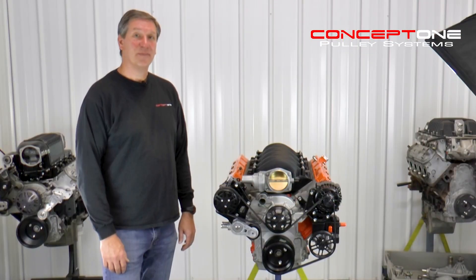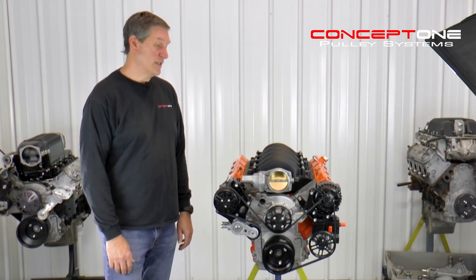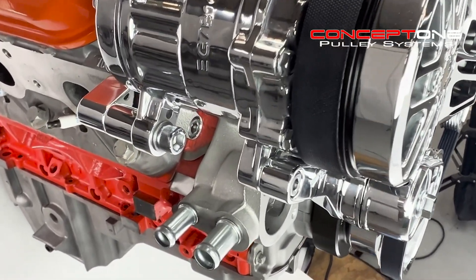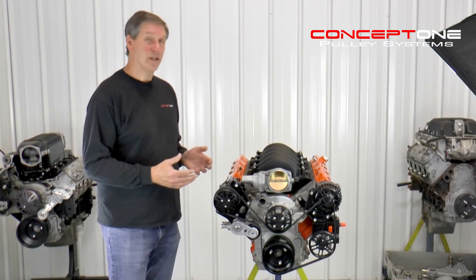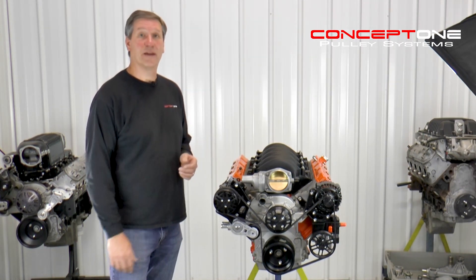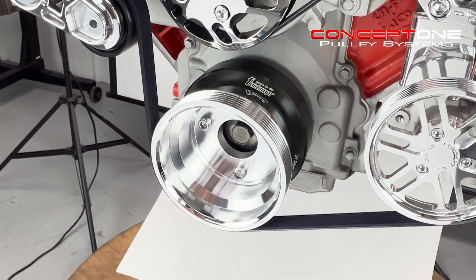Let's talk about brackets. Our philosophy has always been clean and simple, and what we've tried to do with this system is solidly mount all your accessories front and back so that you don't have any kind of trouble with flex or lack of rigidity. Function is the number one goal of our systems — first they have to function, then they have to fit, and then on top of that they can look good too.